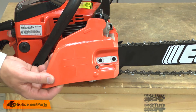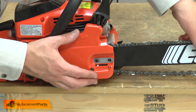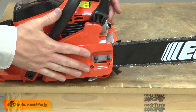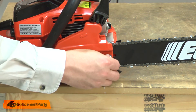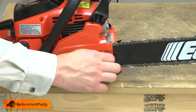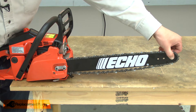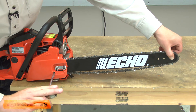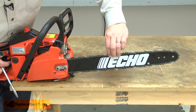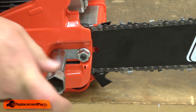Now I'll reinstall the side cover, placing it over the studs. Then I'll move the bar forward or backward until it aligns with the tensioner. Once the side cover is in place, I'll reinstall the nuts, but I'll leave them just hand tight. To tension the chain, I'll first lift the nose of the bar up, then turn the tensioning screw. I want to tension the chain until I can pull the chain away from the bar, but not be able to pull the drive links away from the bar. That looks about right. Now I can finish by tightening up the bar nuts.